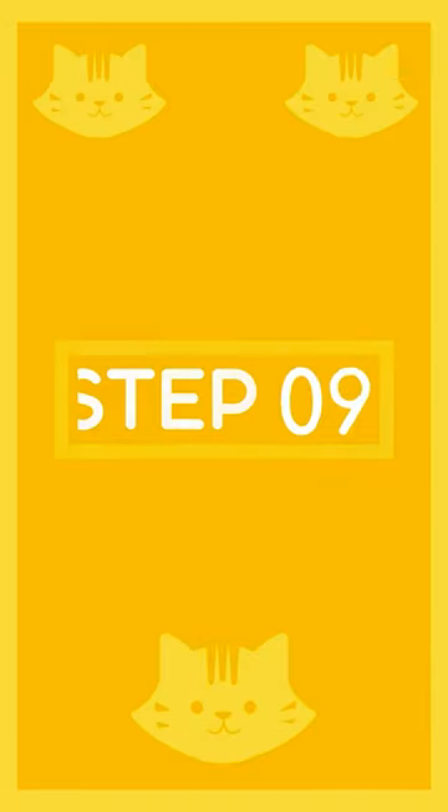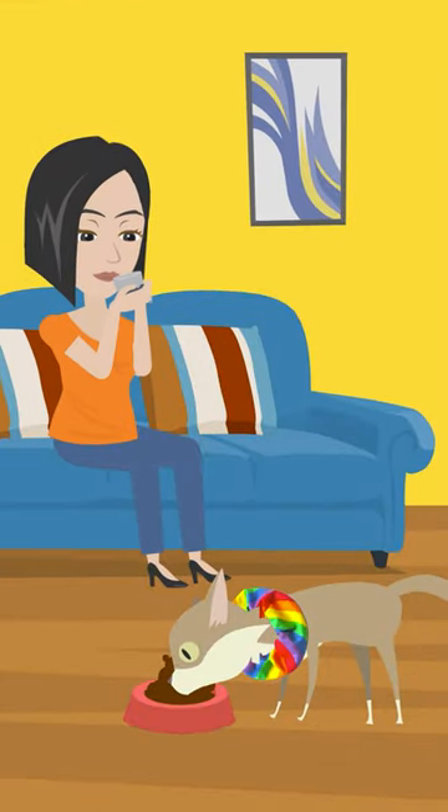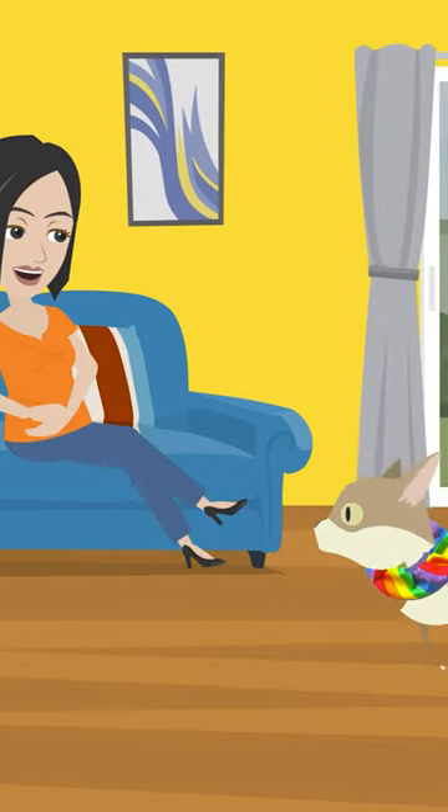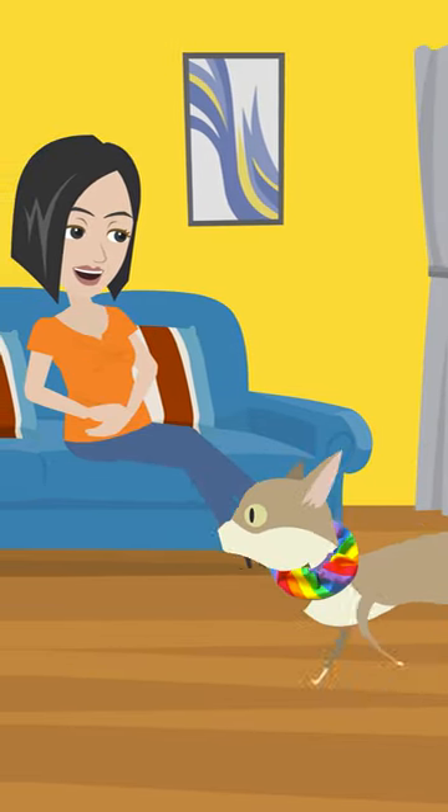Step 9: Monitor your cat. Observe your cat's behavior after putting on the Bird's Be Safe Collar cover. Ensure that your cat is not bothered by the collar and can move around freely.